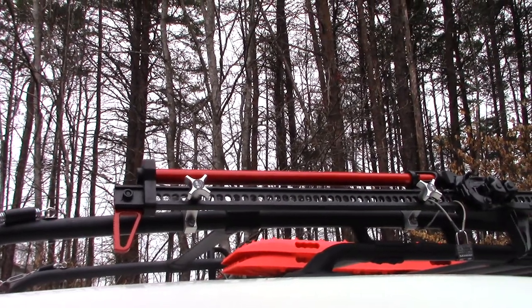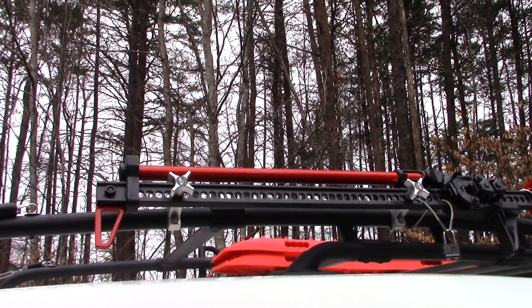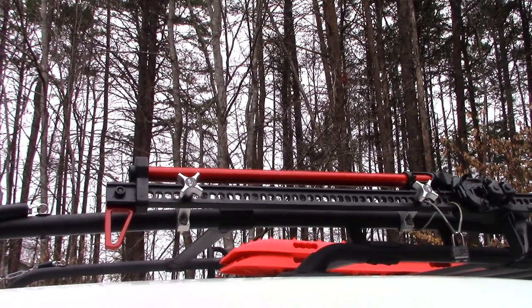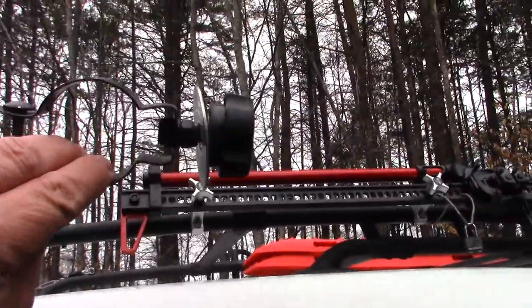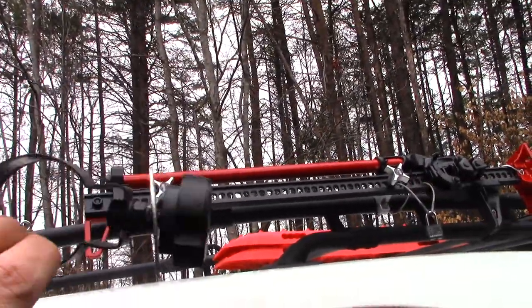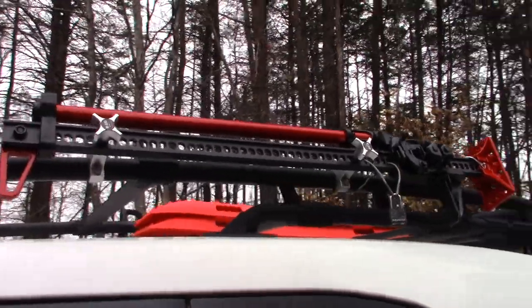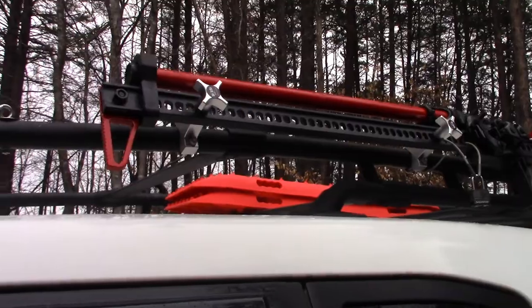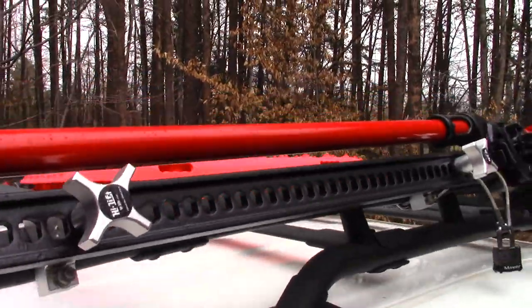Welcome to Guns and Gear Network, I appreciate you tuning in today. I just wanted to bring you this short review of some official high lift jack mounts. If you follow my channel you know I've done a video about making these pretty cheap and easy, and that was pretty popular, but I decided to go ahead and bite the bullet and spend the money to buy official high lift jack mounts.